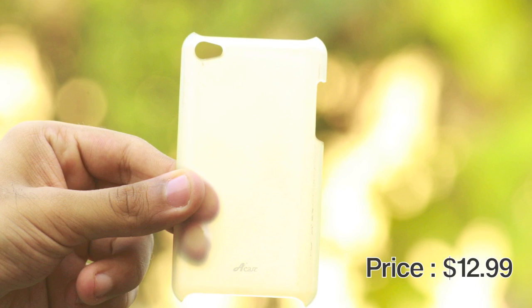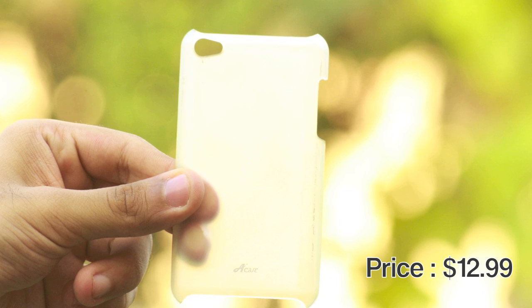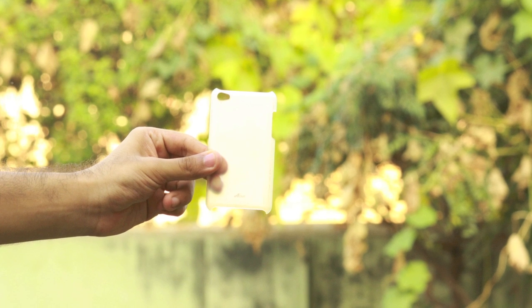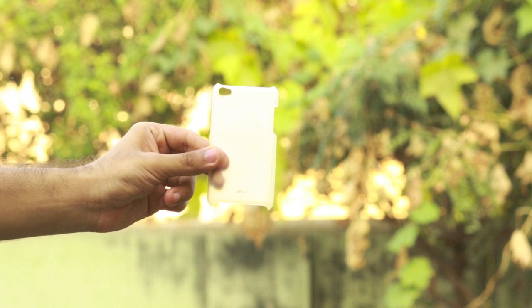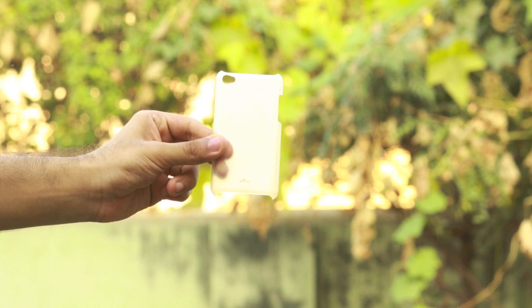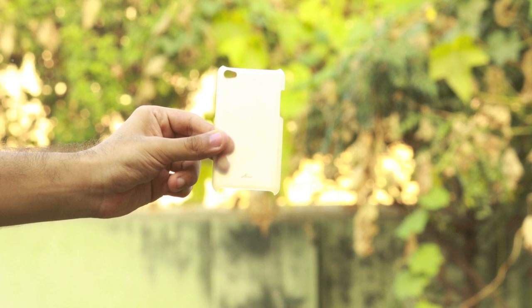You can get these cases for about $12.99 or even cheaper than that on Amazon. I will have a link to the Amazon page in the description down below. If there is anything else you would like to know about the case, feel free to comment below or send me a message. Please join us on Aetech on Facebook, and I will see you guys in my next video.